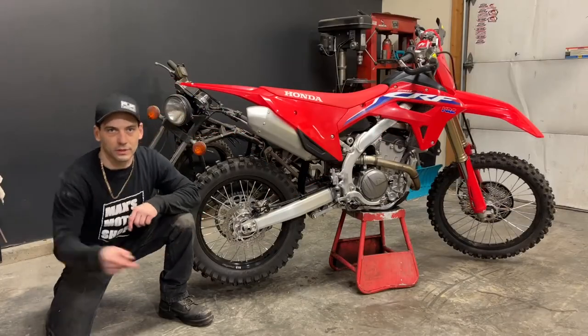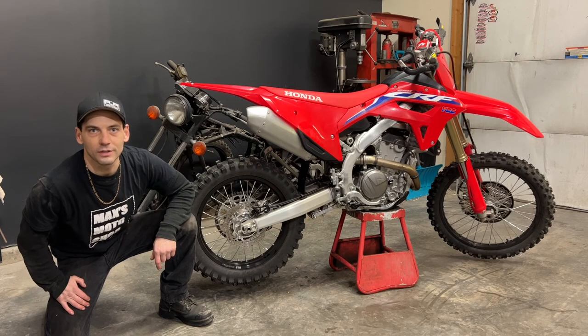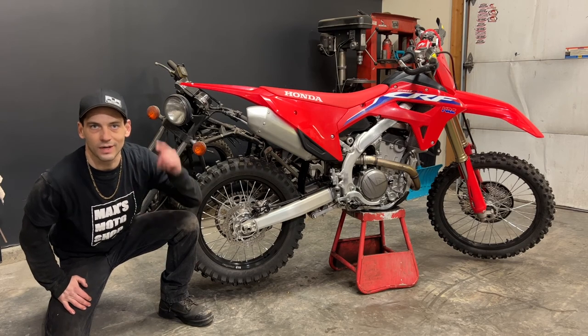If you haven't done so already, make sure you hit that subscribe button or click up here to check out the next video. This has been my first service on my 2022 Honda CRF250RX. Ride safe!